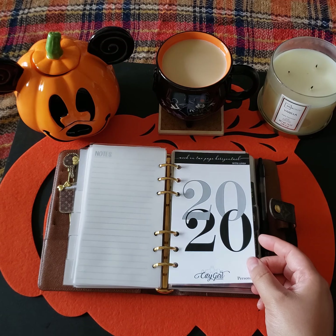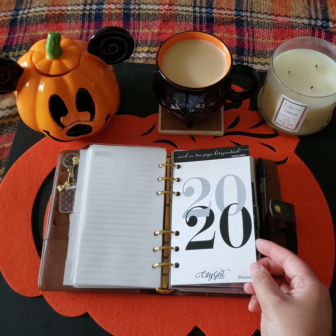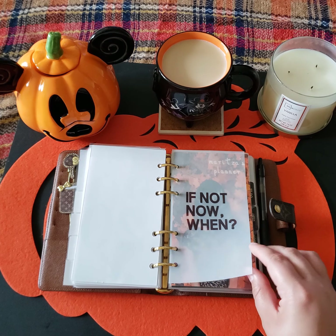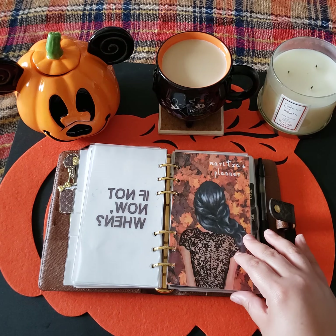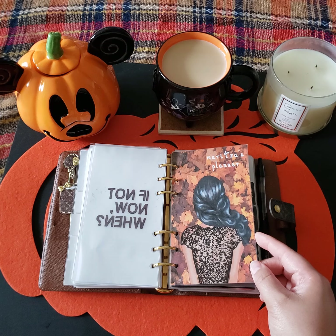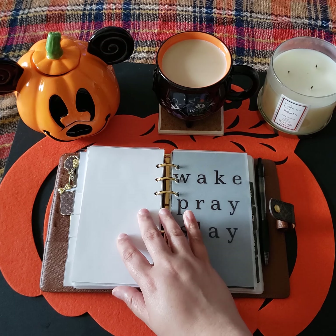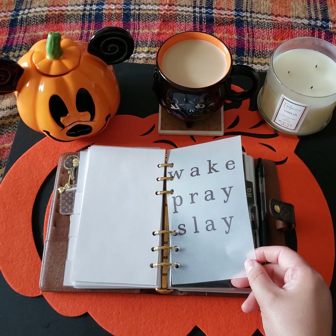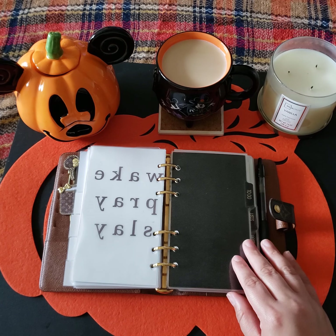Once again I got this idea from Rana Plans. Then it goes into a quote on vellum, and I have it over top an old dashboard — this was from Clever Planner and I got this a few years ago. And then I have it over another quote on vellum, over the top of my divider where it says 'to do.'